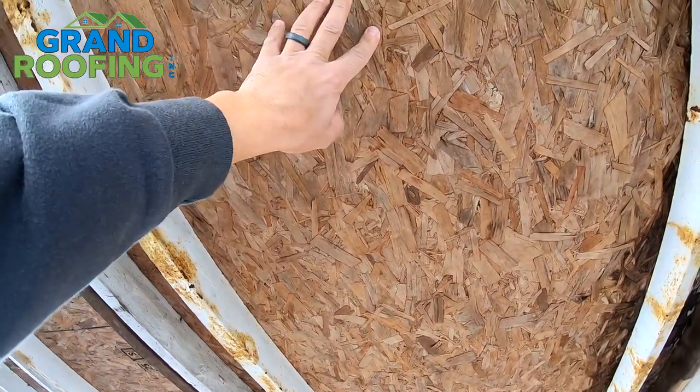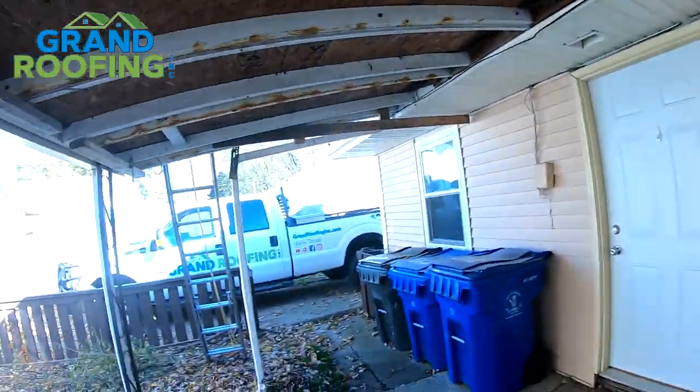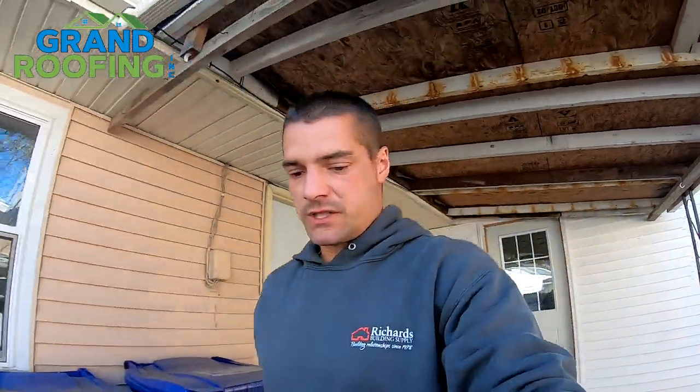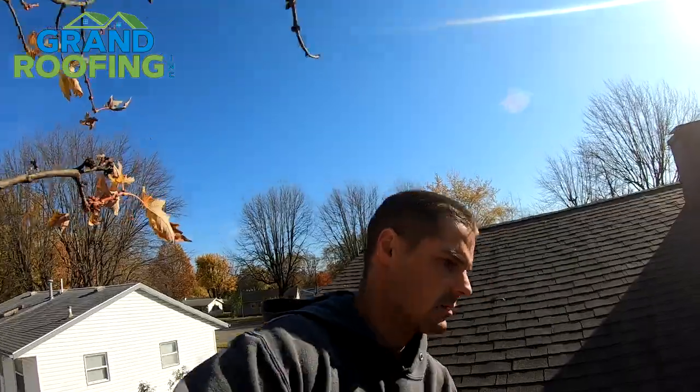By the way, also another thing: OSB. It's an okay product to use, but don't use OSB if it's going to be exposed to the elements. It's going to suck up the moisture out of the air over time, get moldy and nasty. It's okay if it's not exposed to the elements in any shape. That's also why it's important to ventilate the space the appropriate way.